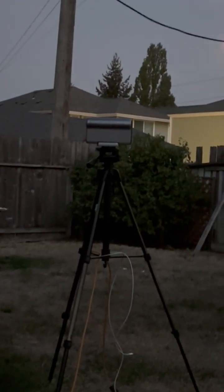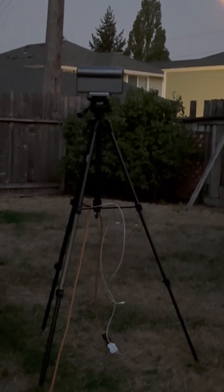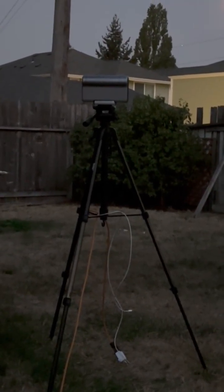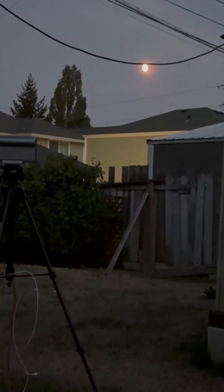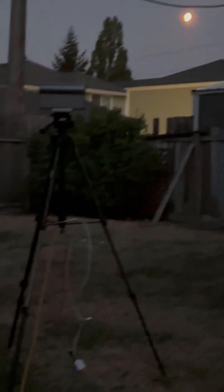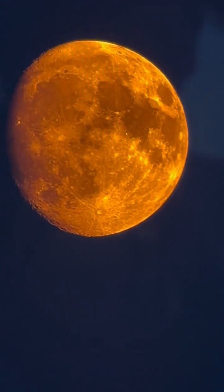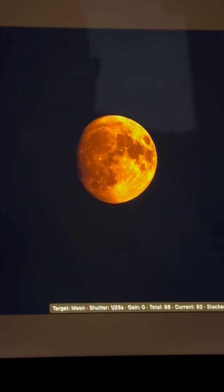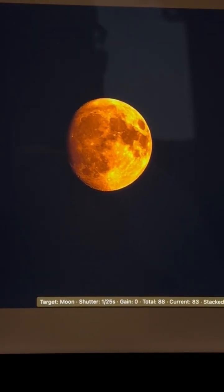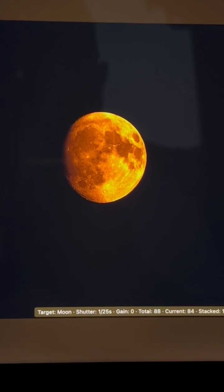It doesn't weigh very much, and it's on a real lightweight tripod. I have it powered up so I won't have to worry about going through the battery. The moon is right there in my backyard, so I'm having a good time. Currently it's at 78 photos, so I'm getting there. You can kind of see from this photo, if I pull it away far enough, that it looks nice and sharp — so far it's only stacked 16 of them, but it's getting there.